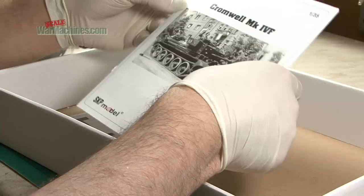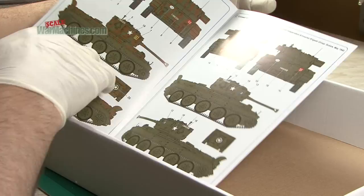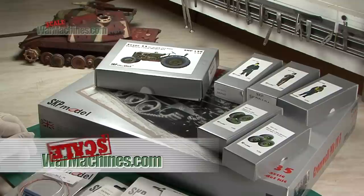You get a colour glossy printed instruction booklet — very impressive, every bit as good as you'd expect from the bigger manufacturers in Asia like Dragon or Tamiya. You get four different colour schemes. That completes today's set of reviews — plenty to get your teeth into. Thanks for watching and bye.